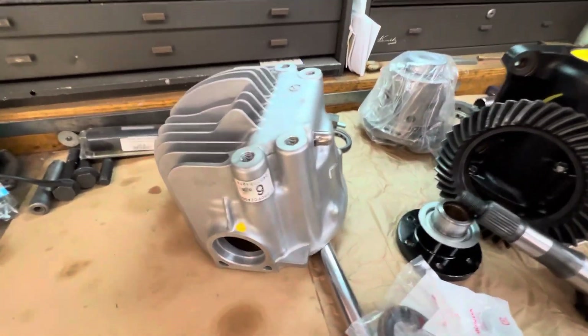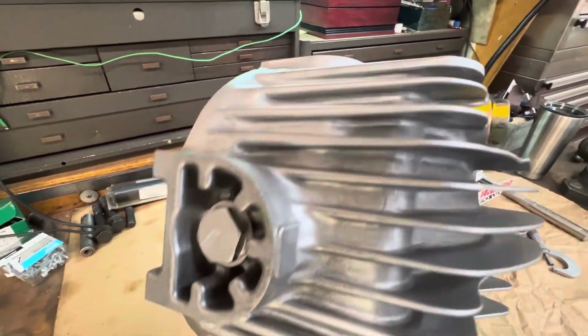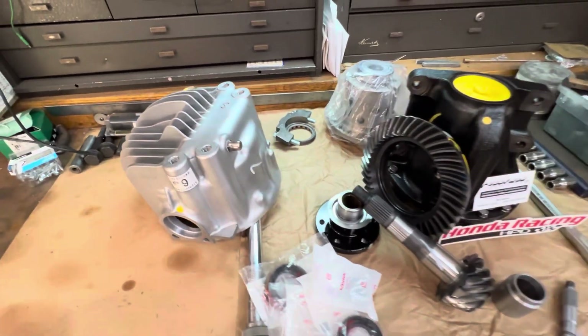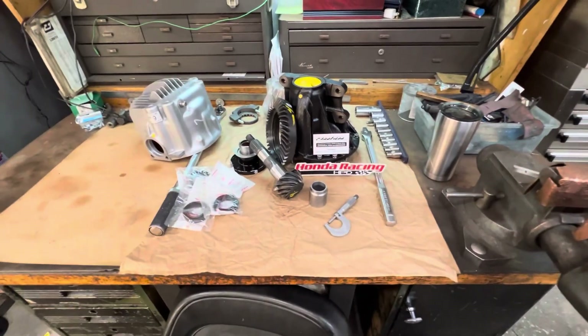There's our restored cover. It really came out nice. This thing's going to look just like it went down the assembly line, brand new. It's going in a very low mileage car, around 12K from what I understand. So I really wanted to make this one look special.